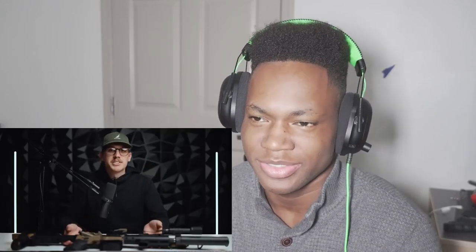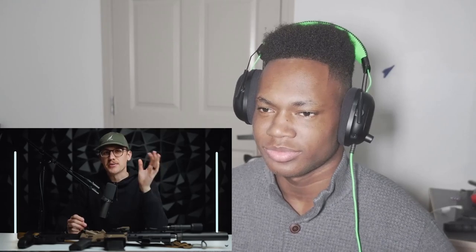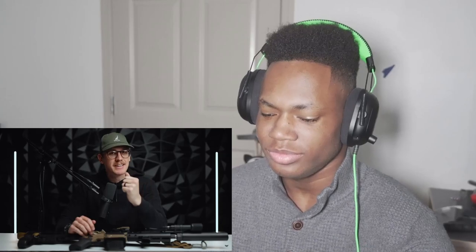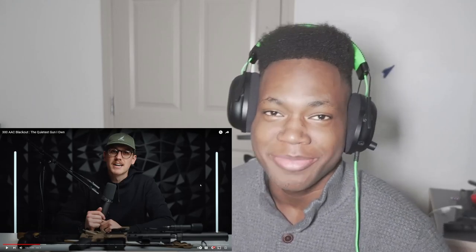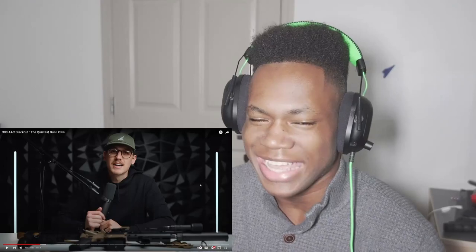I am so stoked to be able to share with you the build that started it all. This was my first AR, and I can see you mouthing the words 'why did you build a 300 Blackout before 5.56?' It's a long story, but basically I didn't know anything and I liked the sound of the name — which is reason enough. That is facts — give me a few thousand dollars, I swear I will build this exact same gun.